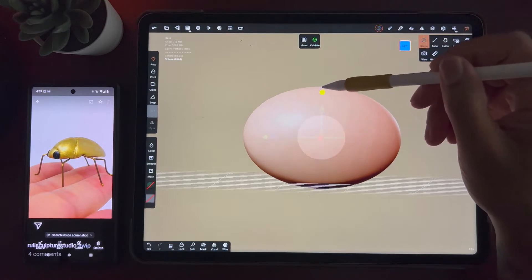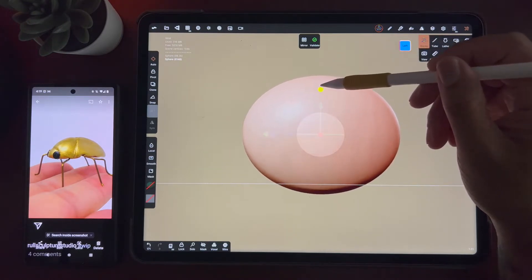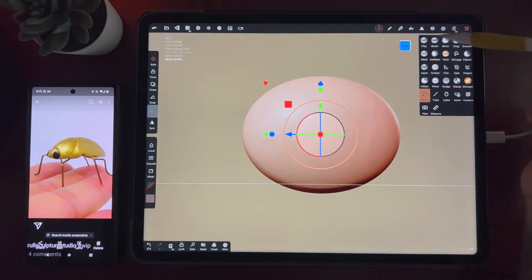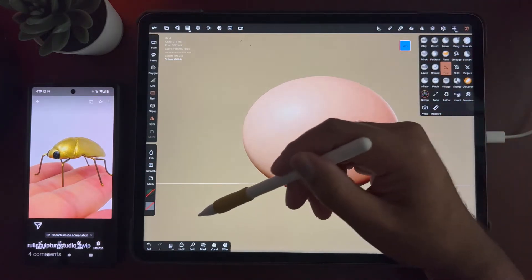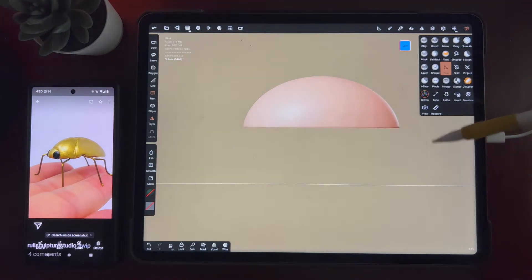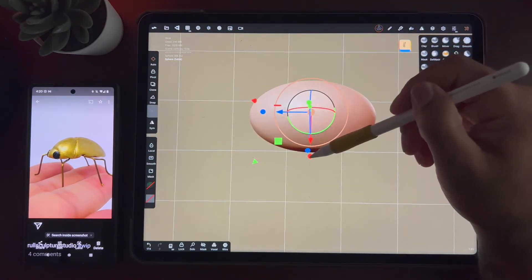I'm going to make it a little bit rounder, like this. I'll validate it and then just use the trim tool to cut it. Something like that. Maybe we'll just thin it up a little bit.